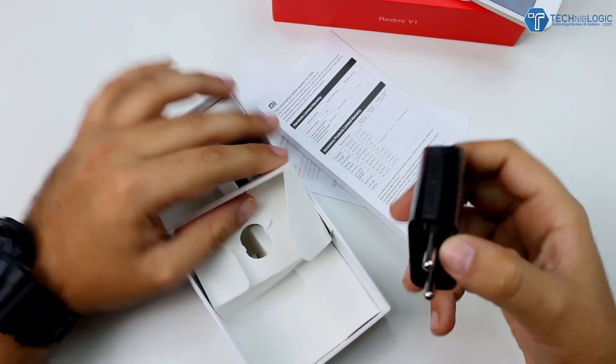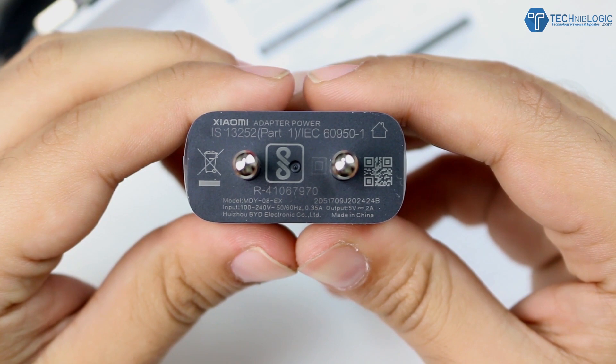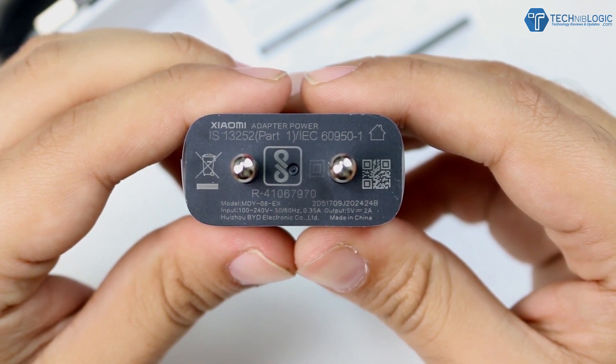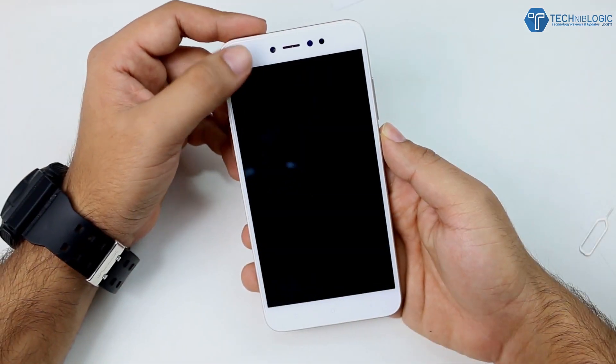We also get a power brick which is a normal power brick. As you can see, it gives an output of 5 volts at 2 amperes, which is a standard power brick. I don't know whether this device supports fast charging or not — it's not mentioned on the box or at the launch event. This is just a normal charger.